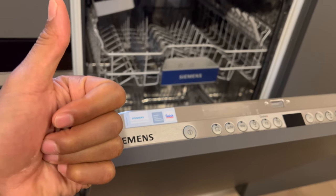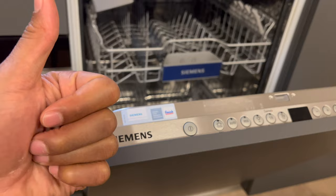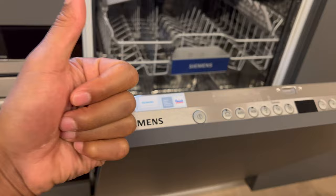All right, today I'm going to show you how to use a Siemens dishwasher. But before we get started, can you give me a thumbs up as well as subscribe to my channel? I'll appreciate it tremendously. All right, so let's get started.